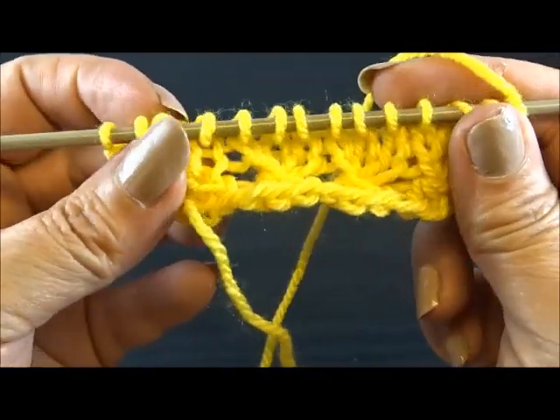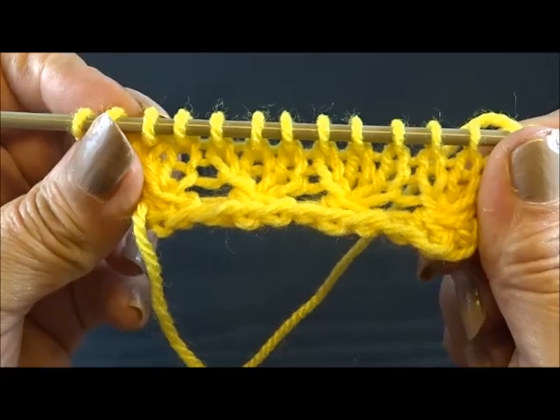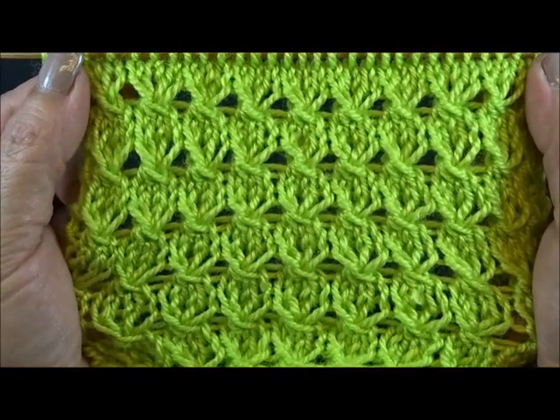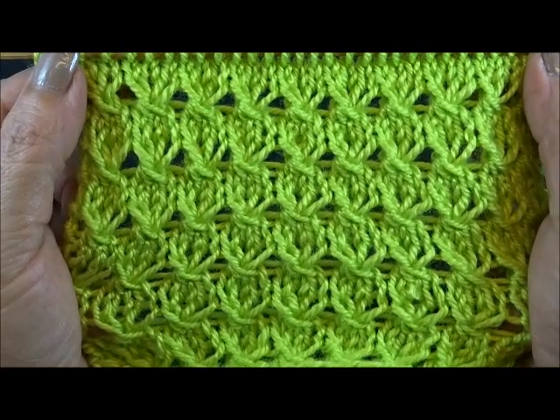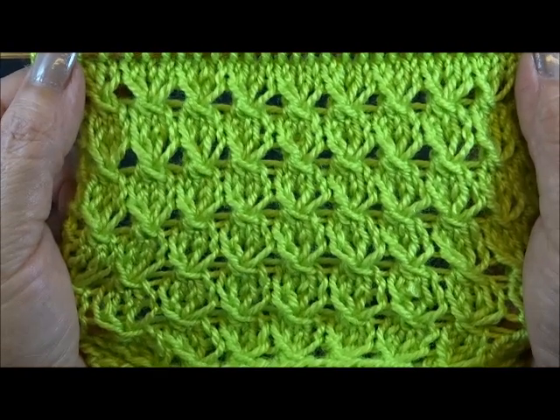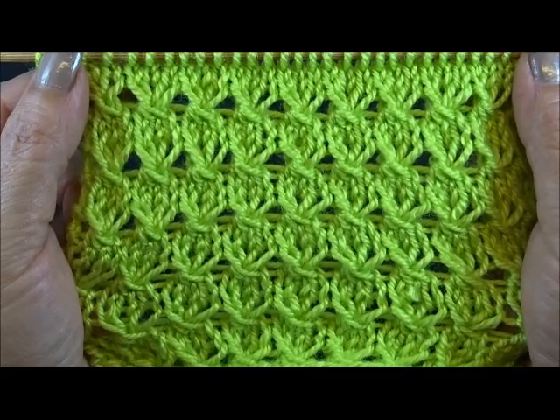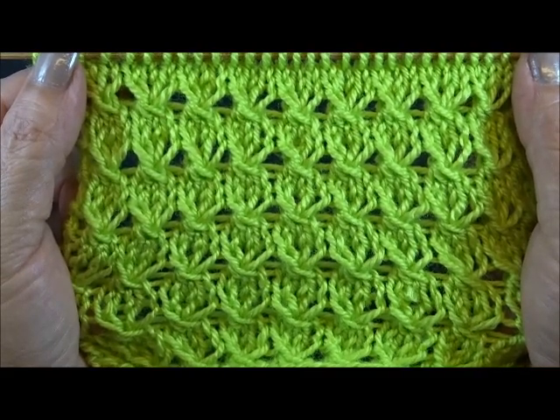You see it's a really very easy pattern. And after a few rows your pattern looks like this. I hope you enjoyed this tutorial. Thank you for watching — please don't forget to subscribe, I want to show you much more beautiful tutorials. Till next time, thank you, bye-bye.